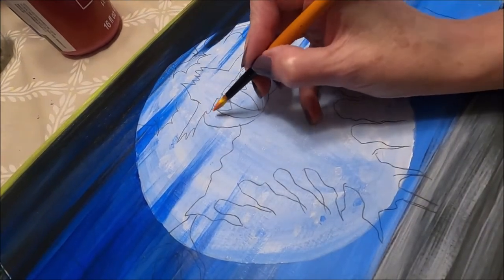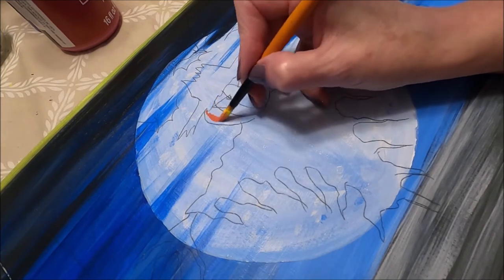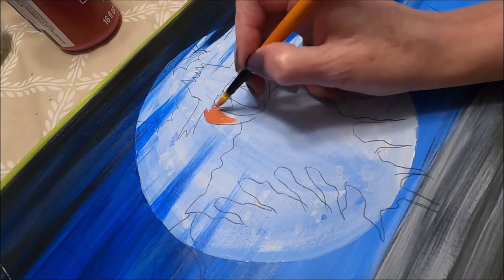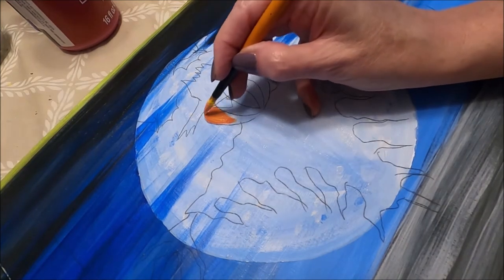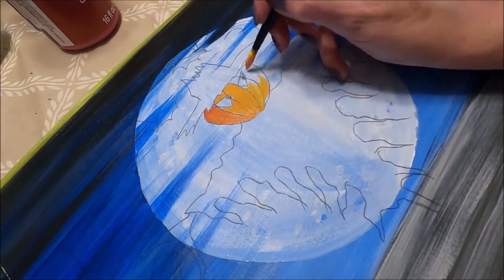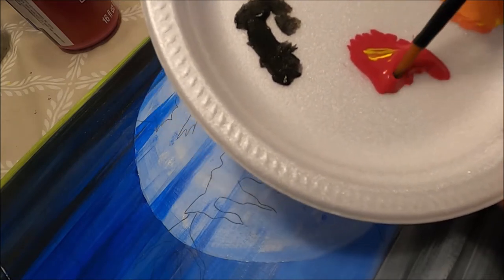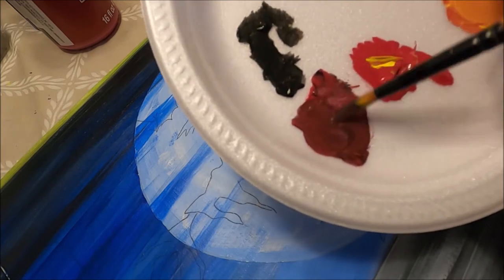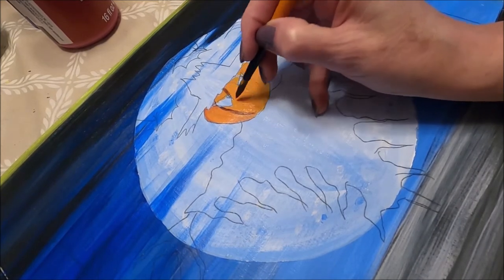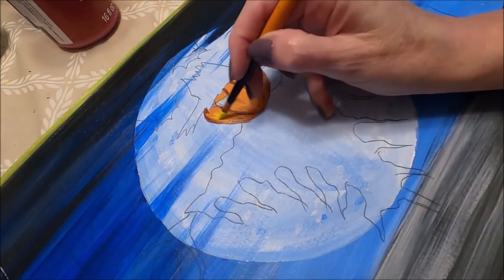Now I'm going to go ahead and paint my pumpkin. I'm going to leave my sketch marks. Because the moon is light enough behind it, I don't have to paint my pumpkin white first — the color behind is light enough that I can get away with painting it orange right away. I'm going to mix a small amount of black with red to create a dark reddish brown, and I'm going to define my pumpkin and do the lines with this color. Then I'm going to add some yellow just to give it more dimension, and paint the inside of the eye with yellow.